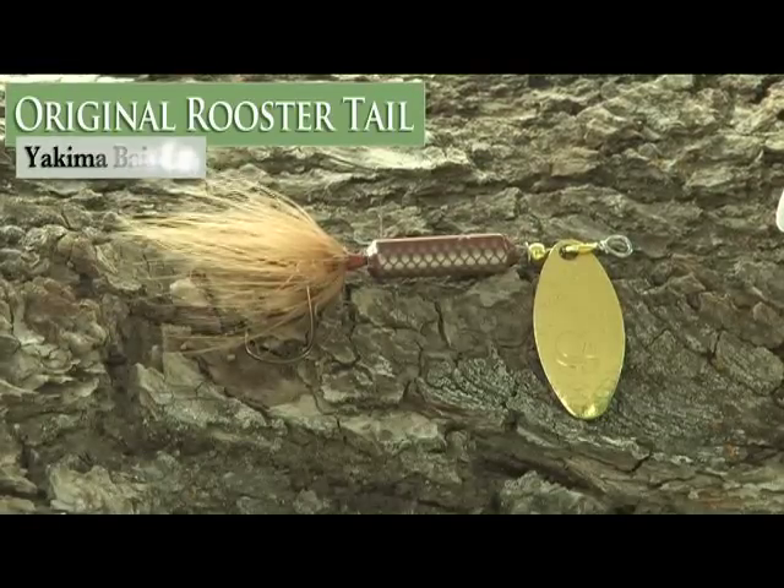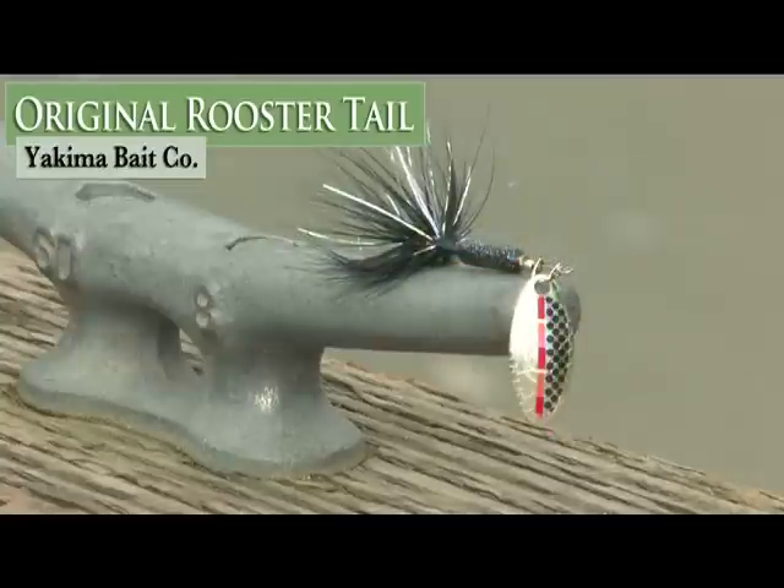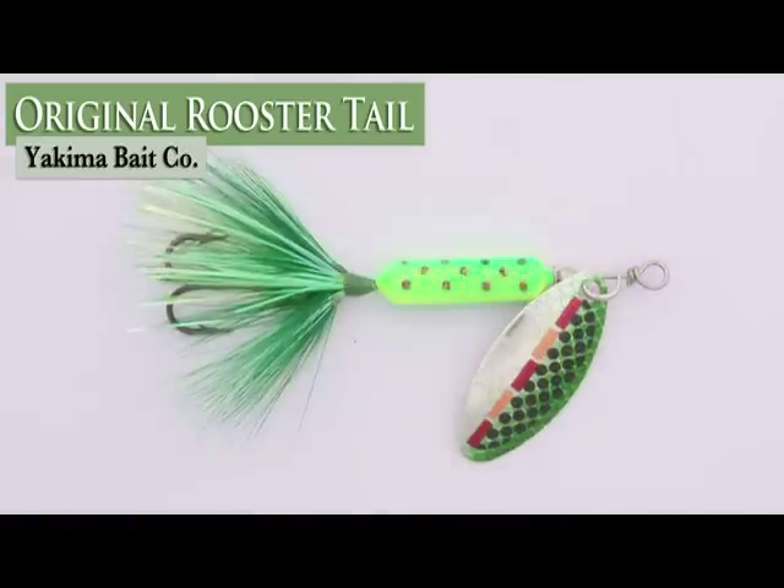The original Rooster Tail is an old-time favorite and has been catching fish for over 50 years. Its unique pulsating hackle tail, symmetrical body, and willow leaf blade has made the original Rooster Tail a must-have for all fishermen. It's available in 10 sizes and over 100 different colors, including 6 new tinsel tails for 09.